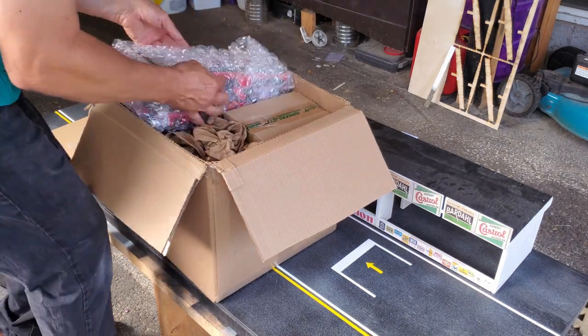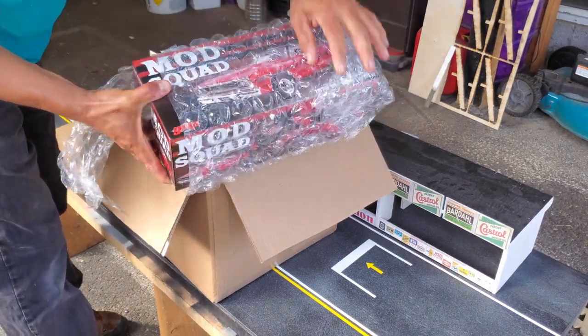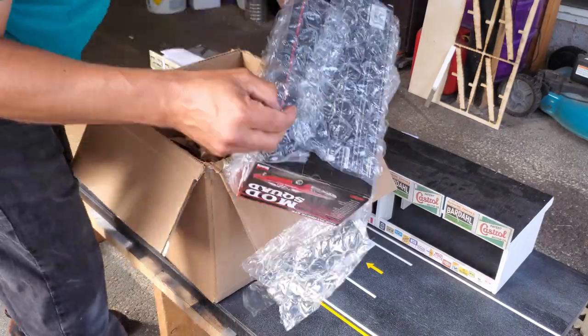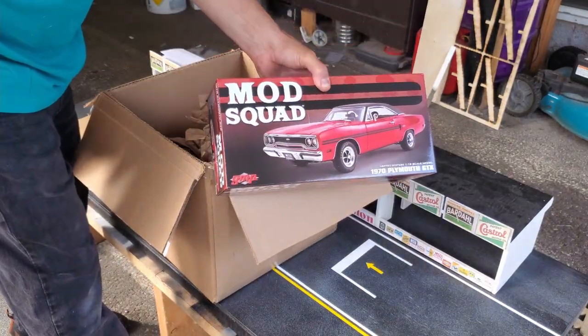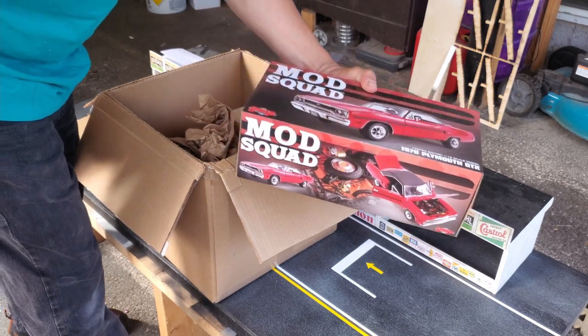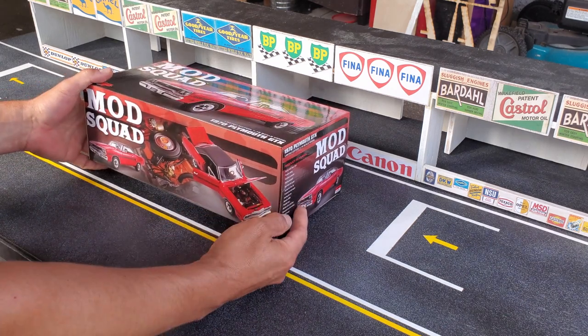Don't worry, I'll make unboxing videos of the other two cars, and if you watch closely until the end, I will reveal what the other two cars are in that box. So stay tuned. And this week's winner is the 1970 Plymouth GTX Mod Squad by GMP.